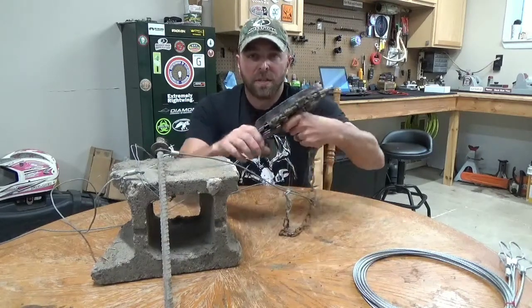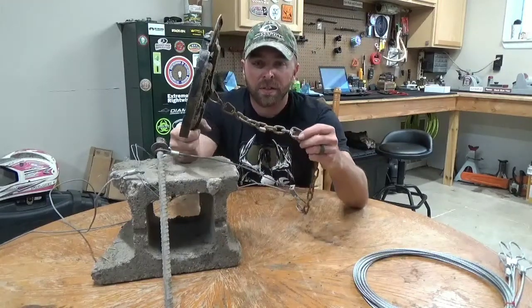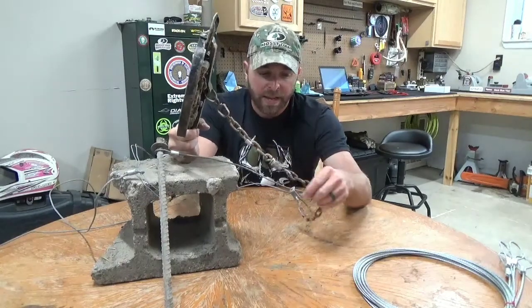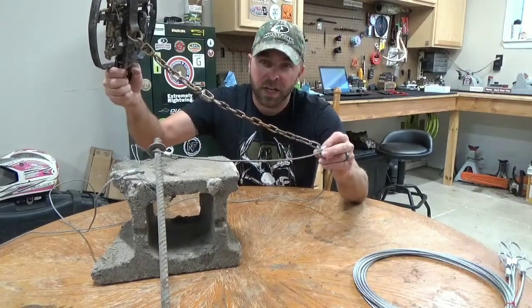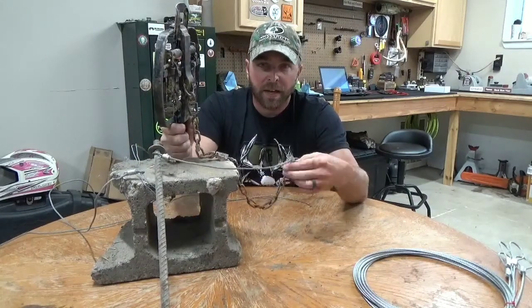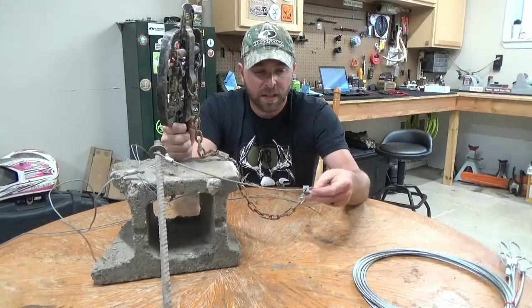When you get the 750, it'll come with about six inches of chain and two swivels. I added about another 10 inches of chain to that and an S-hook, and that is the S-hook I used to attach it to the slide lock.